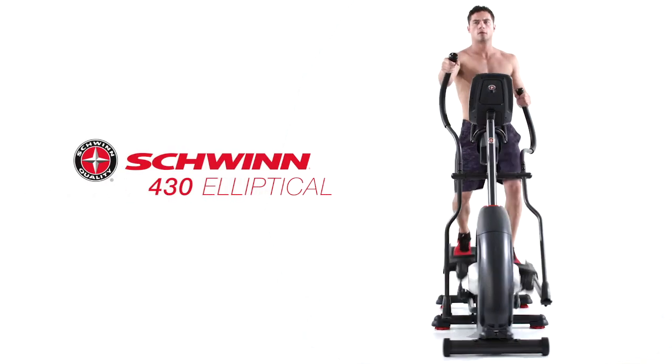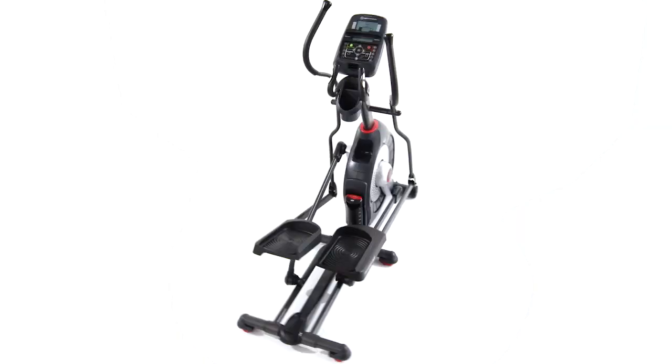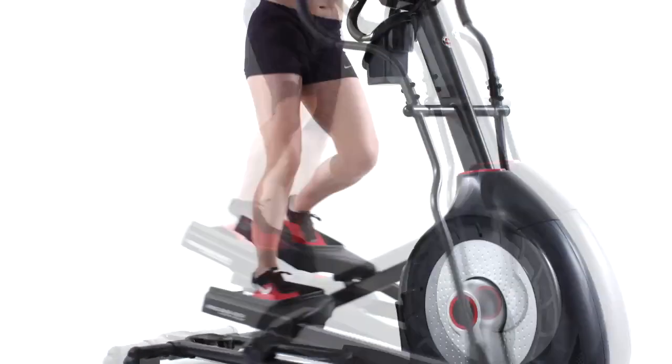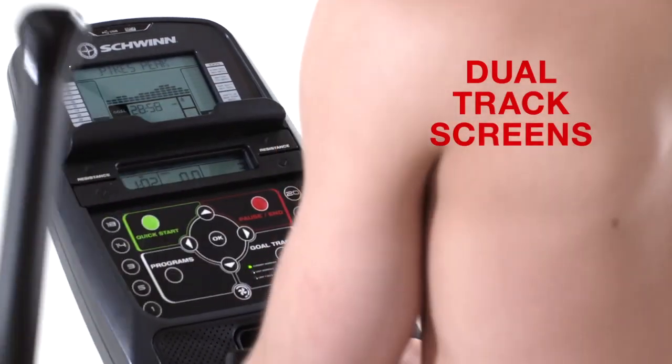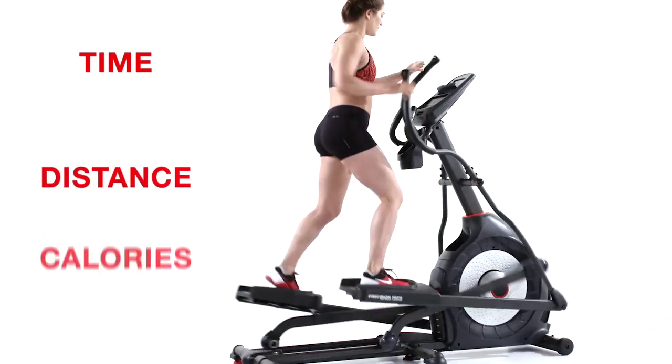The 430 Elliptical from Schwinn Fitness features a new simplified console to help you feel confident about making a good investment for your active lifestyle. Consumers just like you helped us improve how workout metrics are displayed. With our dual-track screens, you can pop a magazine or tablet into the media rack and still keep an eye on time, distance, and calories.